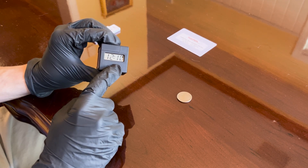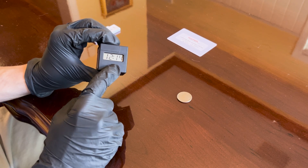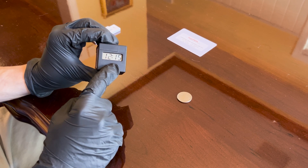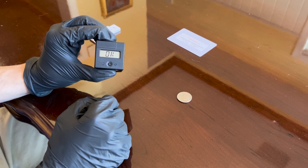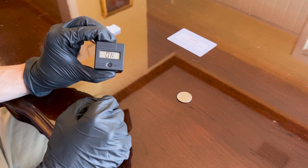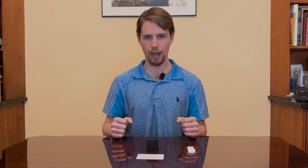Scroll through and set the hours and minutes for the current time. Once you've made your minute selection, the date and time will have been successfully stored in the black box device and you will see the display show the word 'okay.' Now that the black box reader is turned on, let's go over how to perform an immediate reading.